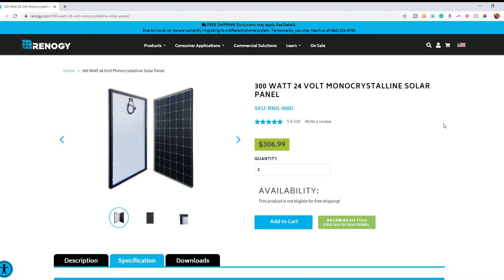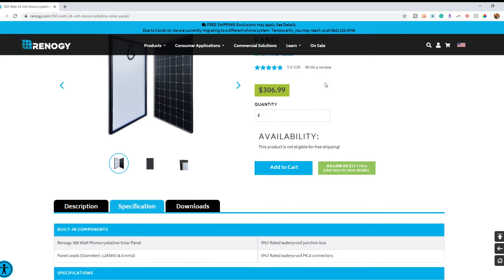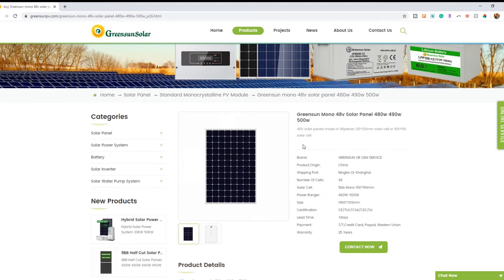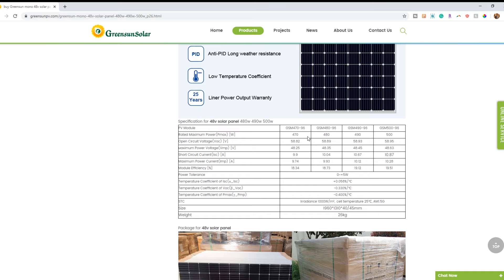What about this 300 watt 24 volt solar panel? Checking the spec sticker, this panel actually has the potential to put out 38.8 volts at its STC temperature of 25 degrees Celsius or 77 degrees Fahrenheit. And this panel being marketed as a 48 volt panel? Its spec sheet shows it is actually capable of producing 58.8 volts at 77 degrees Fahrenheit, and more as the temperature drops.